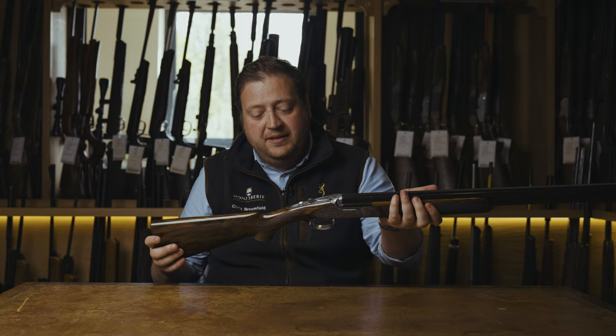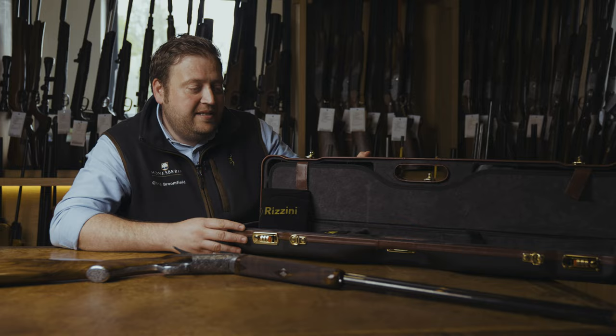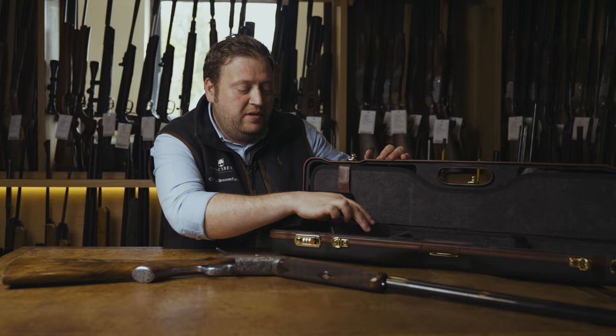All of the Rossini Regal models come in an ABS leather-trimmed compact case, which is a lot easier for travelling. Inside the case you will find the full set of chokes — these come with five chokes which are cylinder, quarter, half, three-quarter and full — along with the choke key, and also the protective fabric covers for the barrels and action.